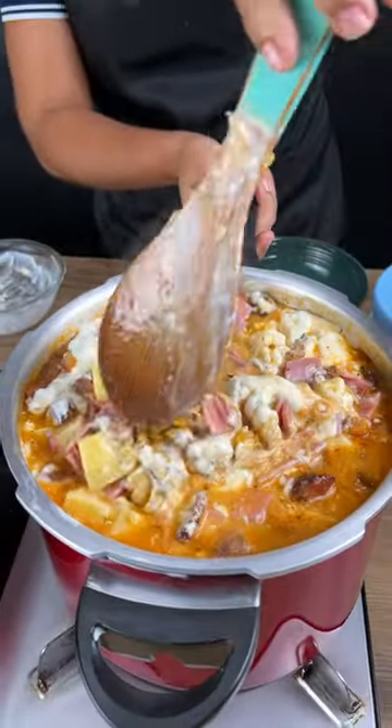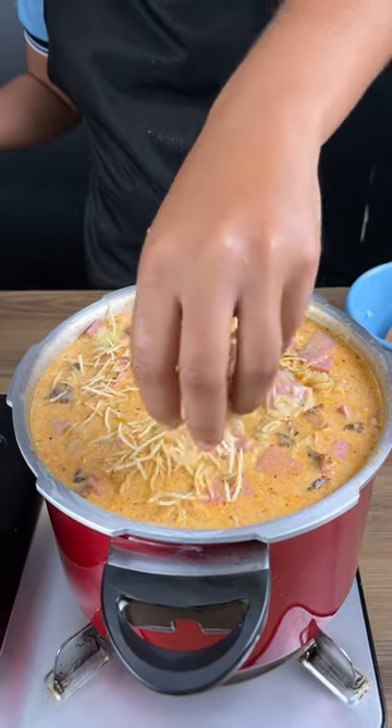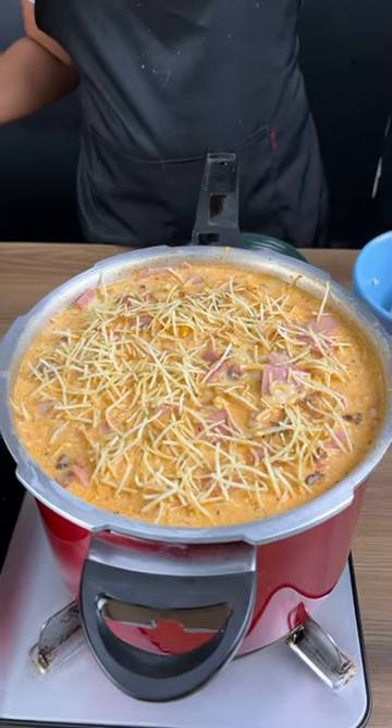And to finish, I am going to be sprinkling some chips on top. Look how gorgeous this is looking. The potato chips really make it. I definitely encourage you to make it at home.